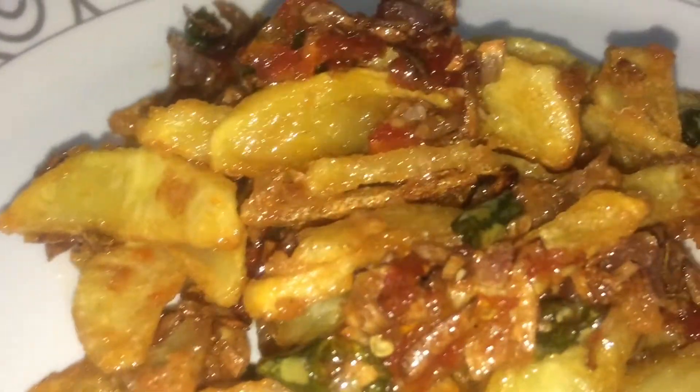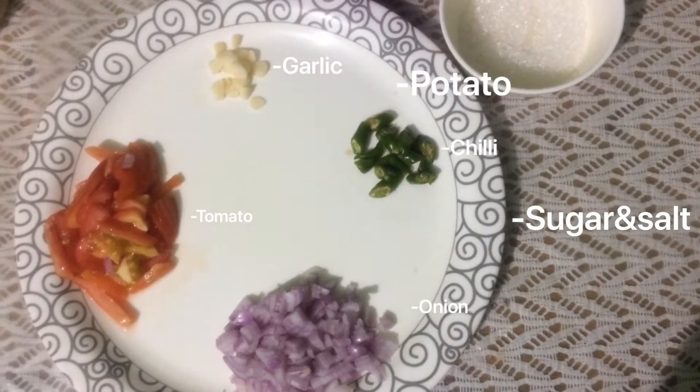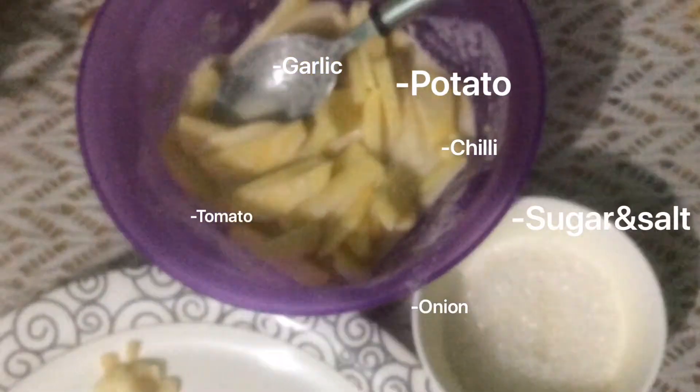Let's prepare a crispy sweet chili potato. Here are the ingredients you need: sugar and salt, potato, garlic, tomato, onion, and chili.